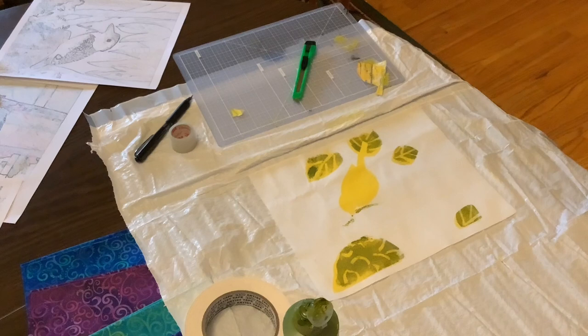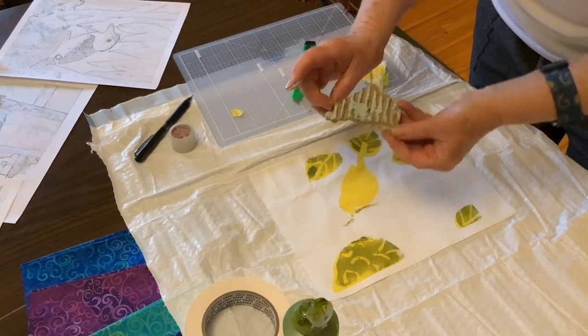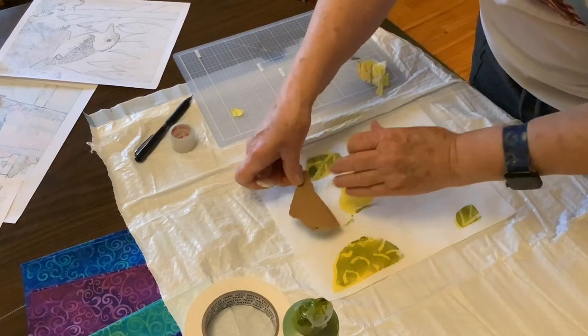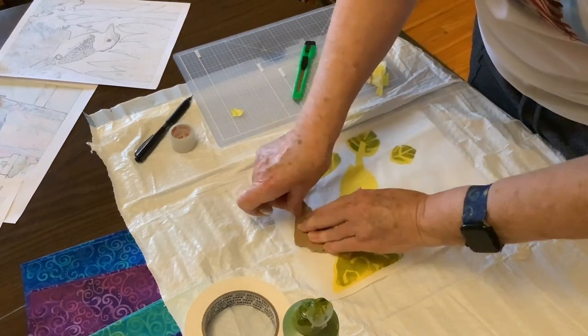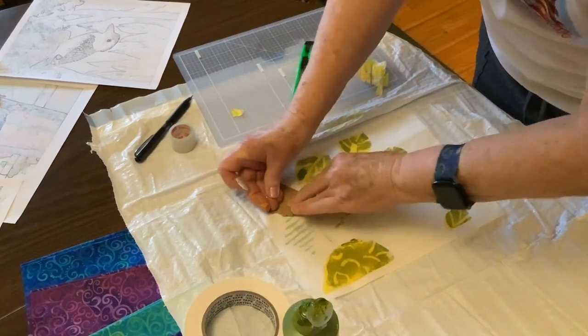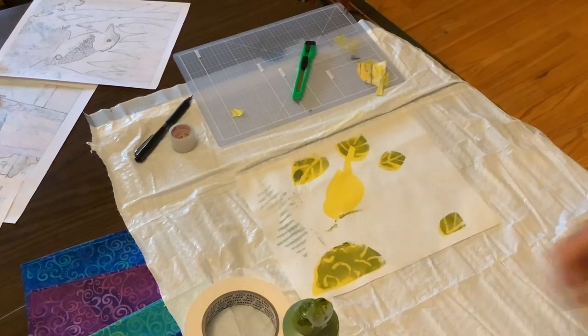Instead of painting blue in the sky, I'm going to use some corrugated cardboard and just print a cloud up here. That will be good.